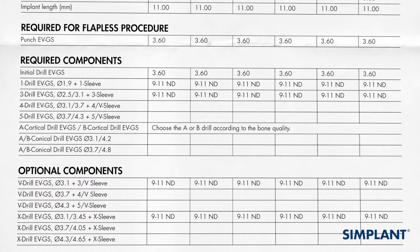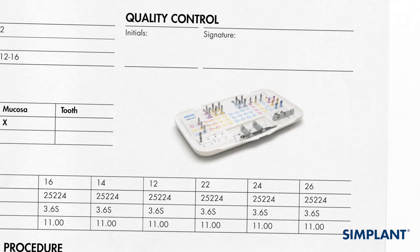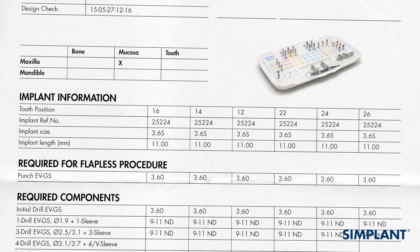Check that the components of the surgical kit correspond with the components listed on the surgical guideline, and that the surgical guideline corresponds with your preoperative Simplant plan.